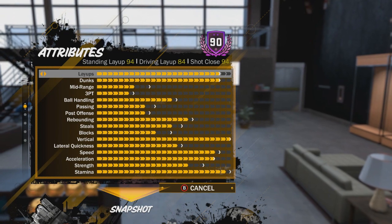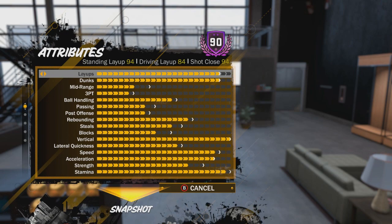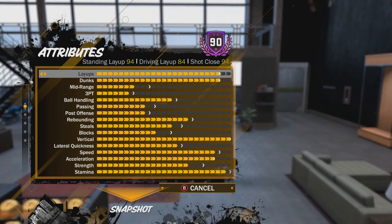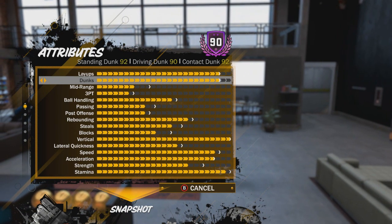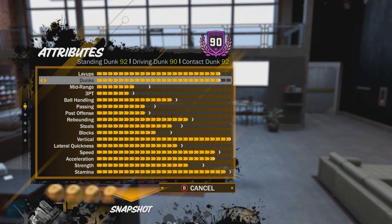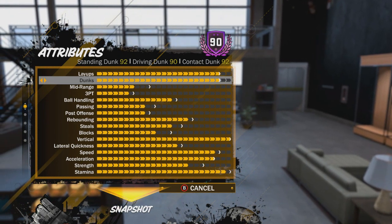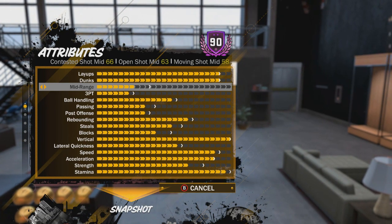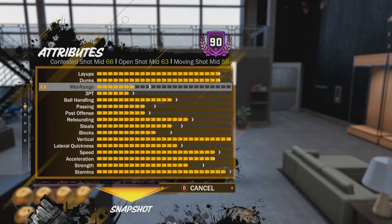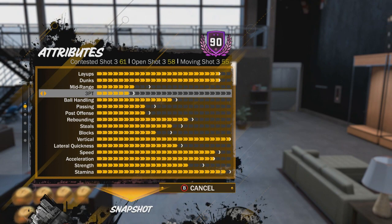I'm a 90 overall — I just hit that from double rep. He has a 94 standing layup, 84 driving layup, and 94 shot close, which is helpful for close midrange. He has a 92 contact dunk, 90 driving dunk, and 92 standing dunk — those dunks are very useful, I get contact dunks all the time. Midrange is not very good and will probably only be around 70 when fully leveled up. Three-point is even worse — only a 58 open shot three.